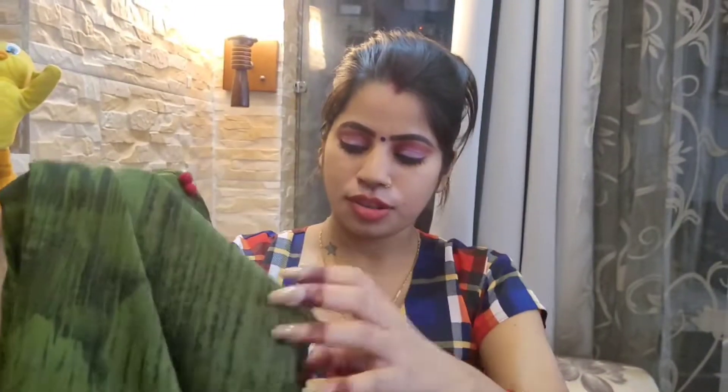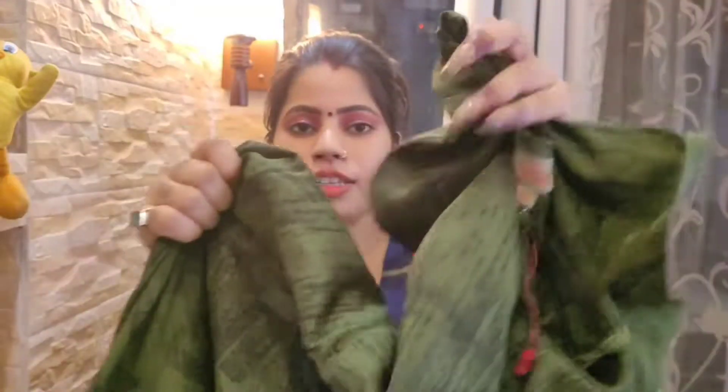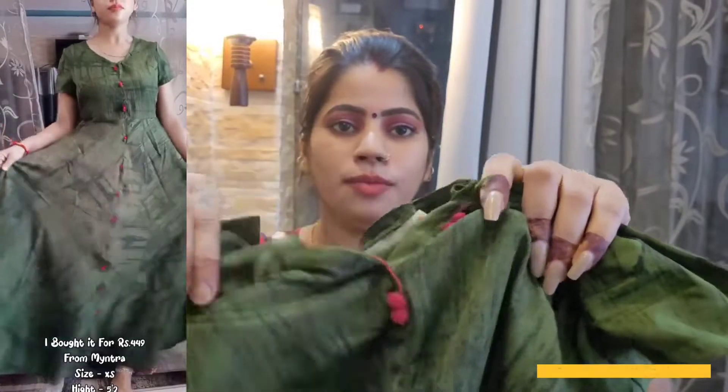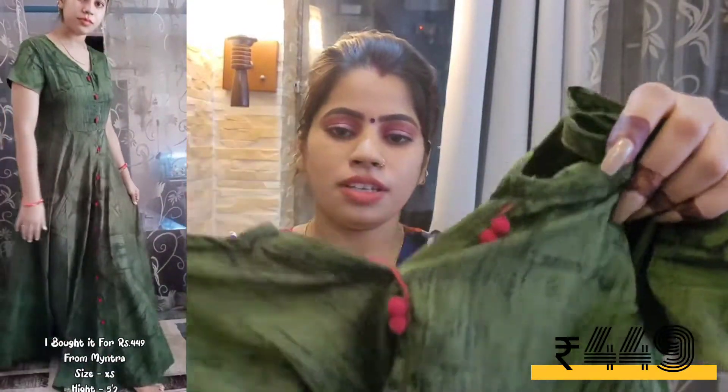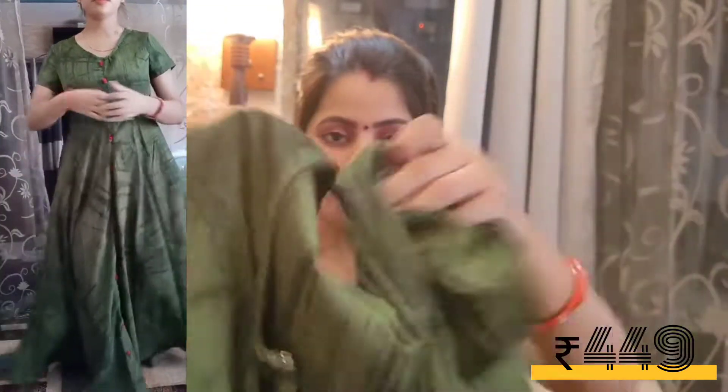First of all, this is a green color anarkali kurti. It is very good lengthwise. It has a V-neck. There is a button and a little hook detail. The top neckline is not a plain V-shape — it has a little 3D design.